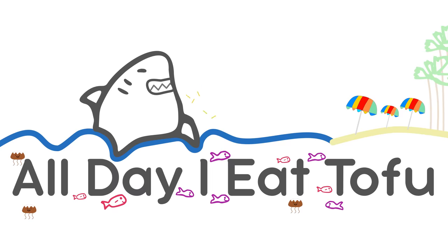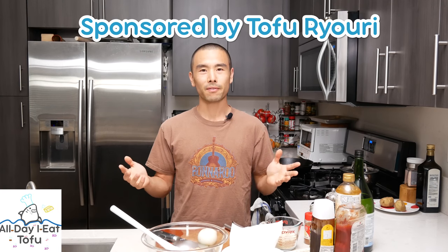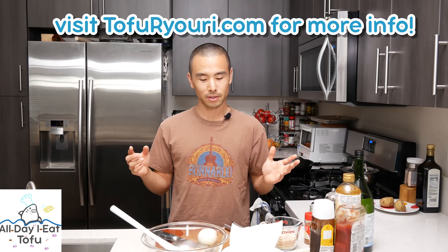Hey guys, what's going on? Pat here at All Day I Eat Like a Shark, where I share my Japanese recipes with one video per week showing you how I cook Japanese food. So today what we're gonna be doing is making tofu hambagu, which is basically a patty made with chicken and tofu. If this is your first time here, consider subscribing for more videos like this one. Hambagu is one of my favorite Japanese Western foods, also known as yoshoku, which is Western cuisine.